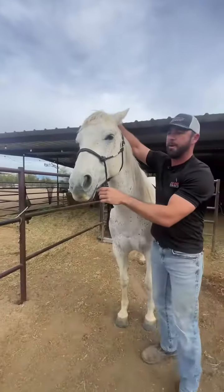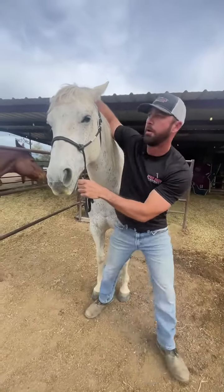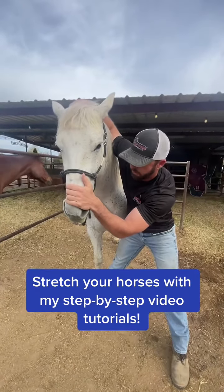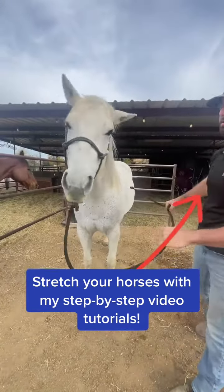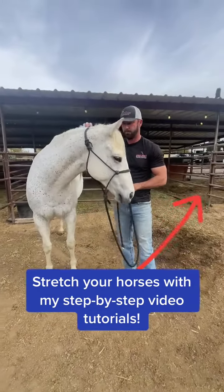So sometimes with horses when they're fussing in a certain direction like that, they actually need to be adjusted in the other direction. So instead of adjusting her in extension, I'm going to adjust her in inflection. There we go, girl.